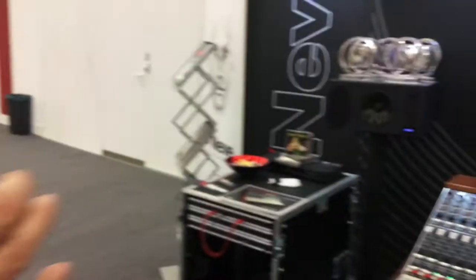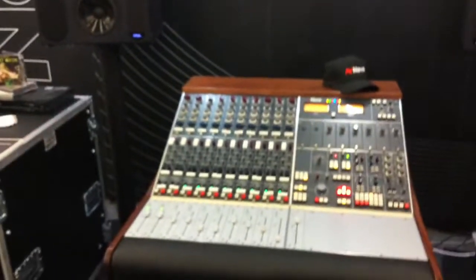Good morning, it's James from Neve here at Music Mesa 2017, and just a quick rundown of what we've brought to the show.